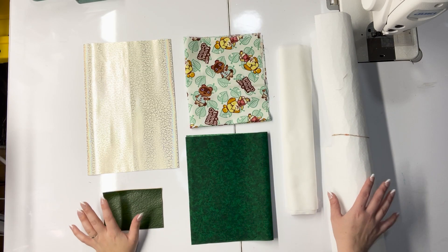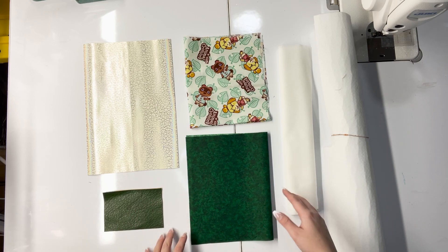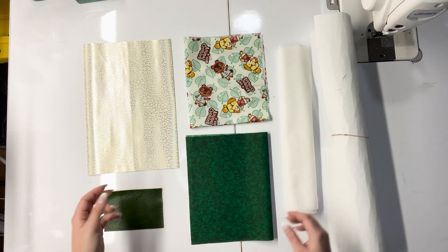All right, so let's go over materials and cuts and we'll get going. The materials we're going to need for this bag are pretty straightforward. I am using a lot of scrap, so I don't have any yardage left of these.